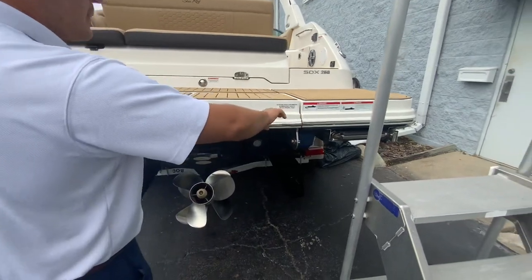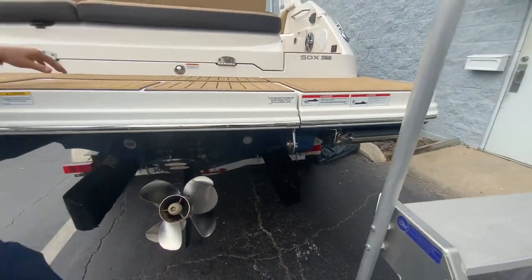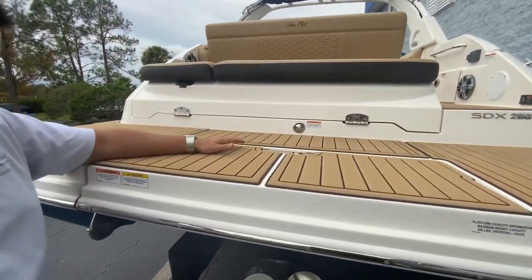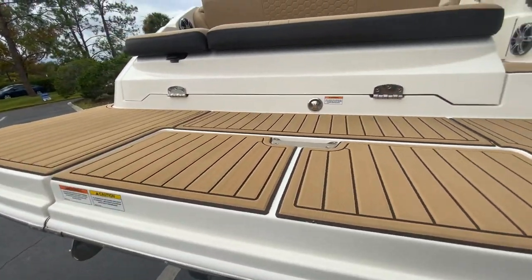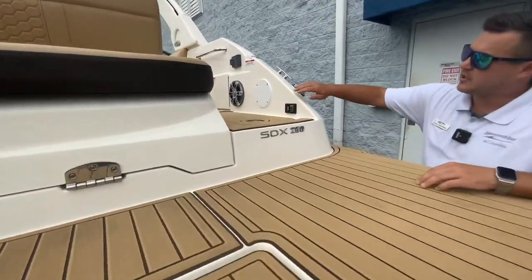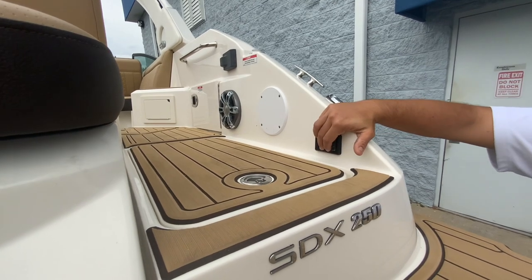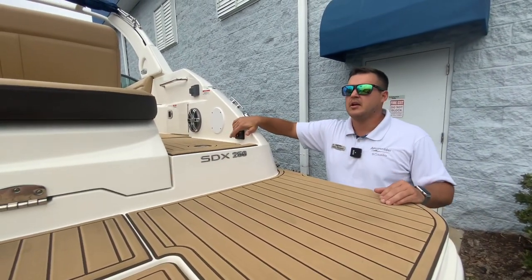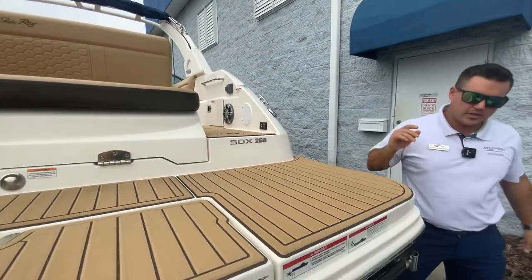You've got a nice pull-out stainless steel ladder there, and you've got your tow hook here. What's really cool about this swim platform is the option of a transom switch for the trim. So you can sit back here and adjust the trim — for example, if you're at the sandbar and the tide is going out and you want to lift or lower the motor, you can do it from here instead of having to climb all the way in the boat.